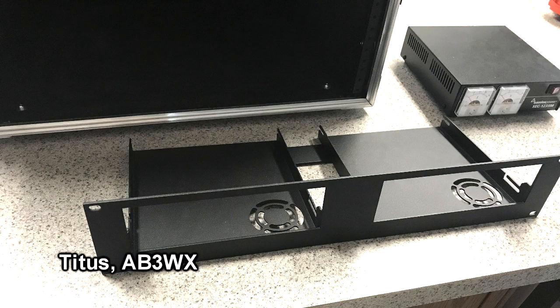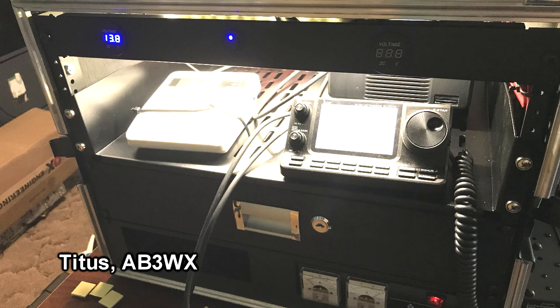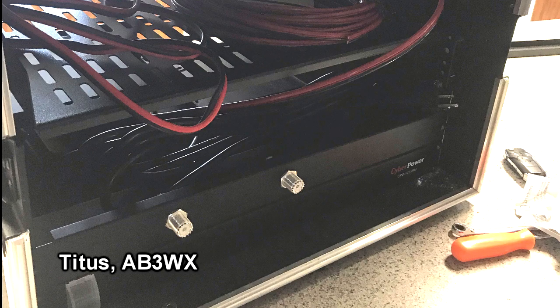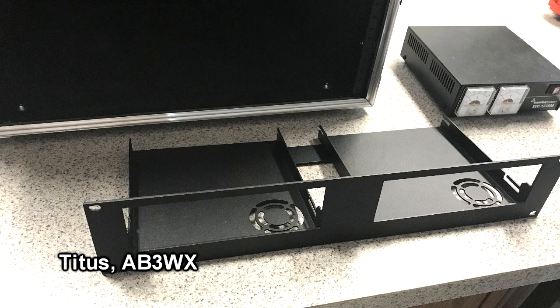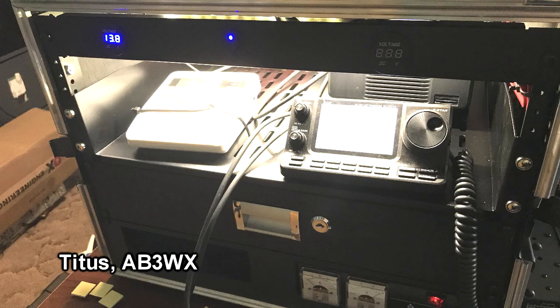Titus AB3WX is building himself a go box around an eight rack unit portable case, currently housing an Icom 7100 and a weather radio. It looks like he's got a power supply in the base, a drawer, and on the rear a couple of SO-239s to hook up the antenna. There's a rack panel on top with a volt meter, and he's got room for future expansion to add another radio or two.